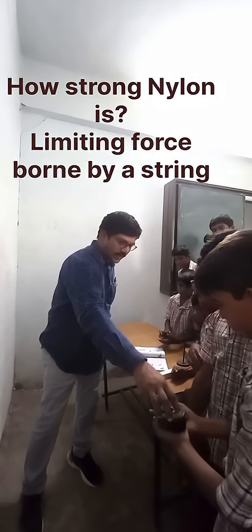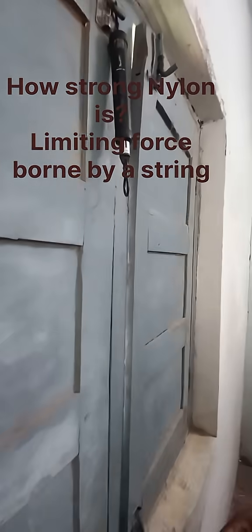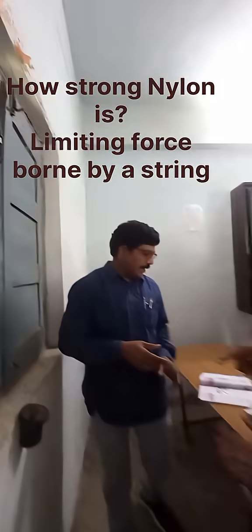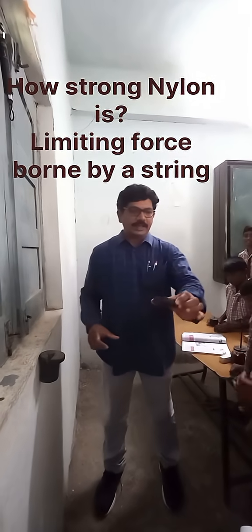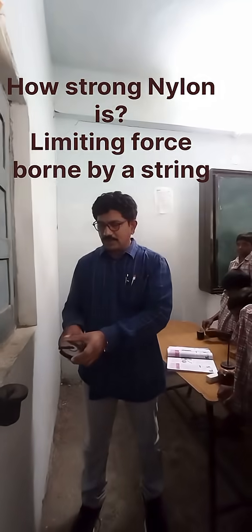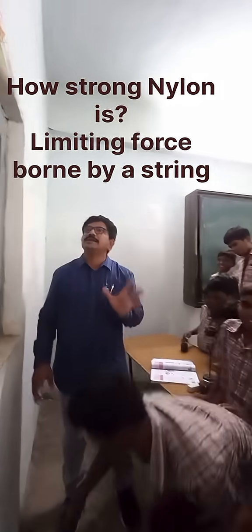Now I am adding 500 grams to the nylon thread, making it 2500 grams total. Next, adding another 500 grams — altogether 3 kg. So the nylon thread cannot withstand 3 kg.